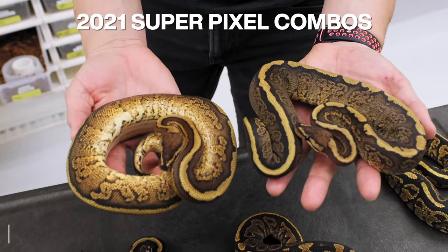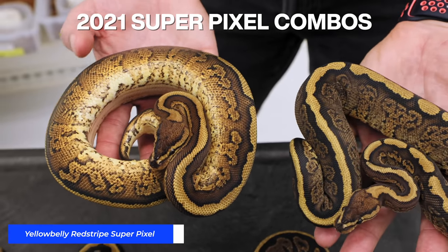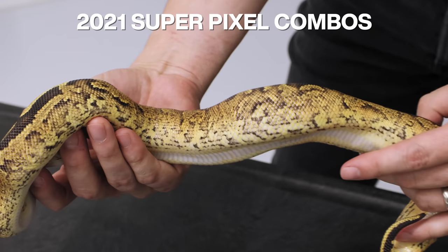Last year we showed you guys the first super pixels we made — they were absolutely incredible. It's an amazing incomplete dominant mutation, which means it has a certain look by itself, but the super form actually doubles the effect. They're just absolutely granited up and crazy, and I love the super pixels.